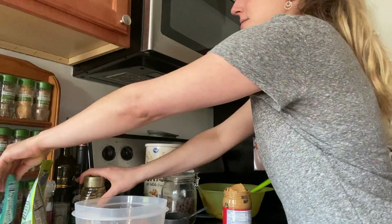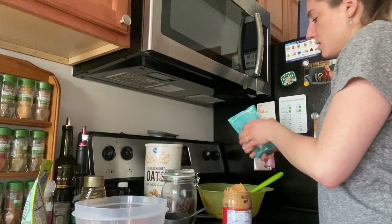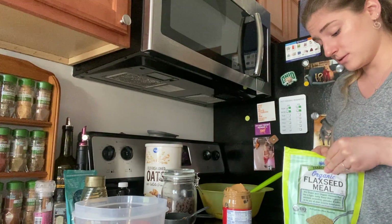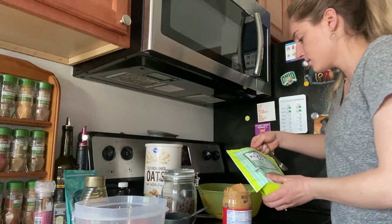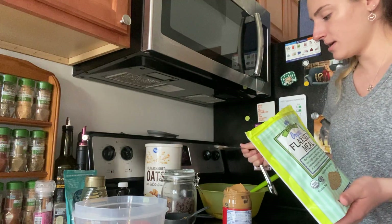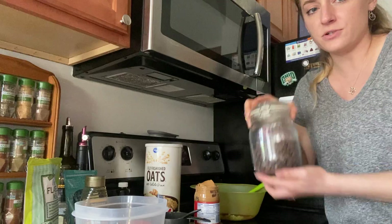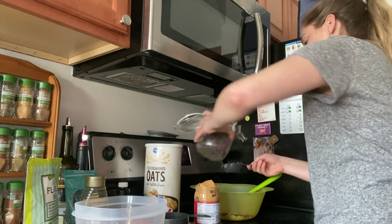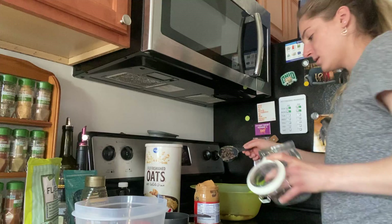The next thing we're going to put in is any of those extras. So any nuts or seeds or raisins or chocolate chips or peanut butter chips. What else might be good? Maybe coconut? Maybe cinnamon? Anything like that. But my add-in of choice will be chocolate chips. I'm going to do a half cup of those and dump it in. You guys are really good at that part — dumping it in the bowl.